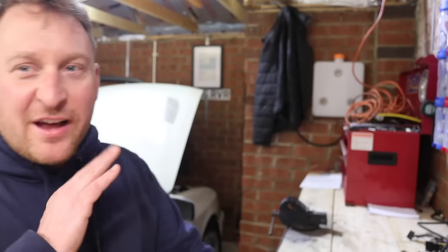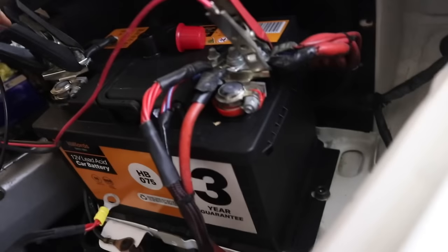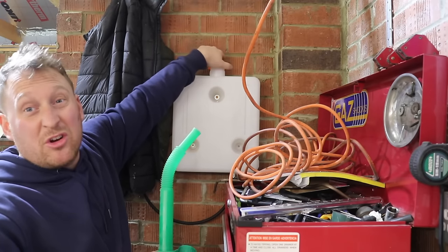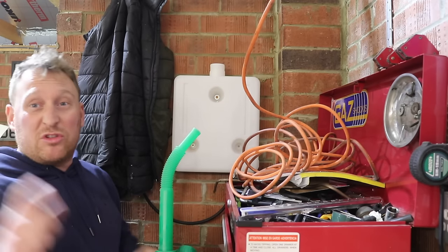So the heater should be all ready to go, apart from we haven't put any fuel in the tank yet. I just want to put some power to it first to make sure nothing goes wrong, because this is a Chinese heater and the quality isn't the highest. So just for safety's sake we're going to put some power to it and check it doesn't go pop. I've also already got a charger wired up to the mains to keep the battery topped up, so it should never go flat. Let's put some diesel in and see if it works — just a little bit, because if it leaks then I've just got more of a leak to sort out. We'll check it's not leaking and then turn it on.